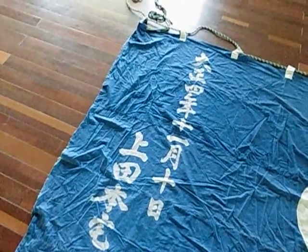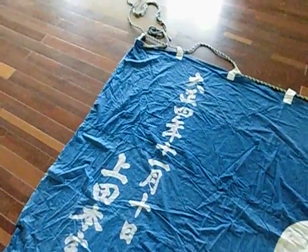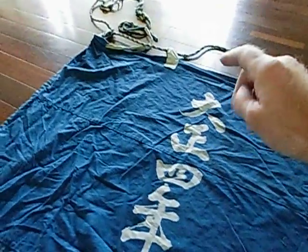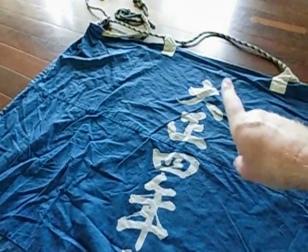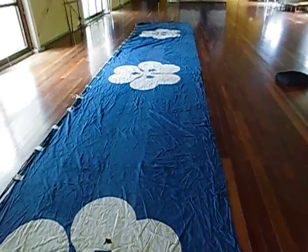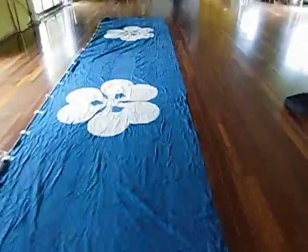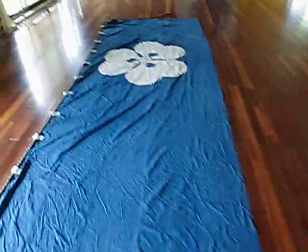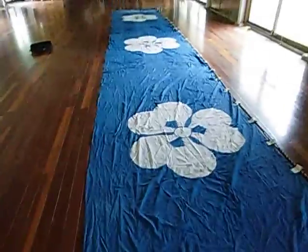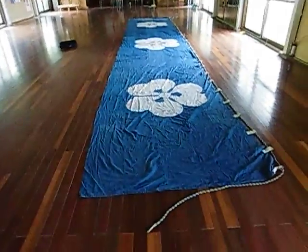So Senkyuhyaku Jugo Nen — the Taisho period starts in 1912, you add four years making 1916, then go back one due to the first year counting. So this is the real deal from 1915. Over a hundred years they've been pulling this out once or twice a year, set up for a couple of weeks under the eaves of the Shinto shrines.